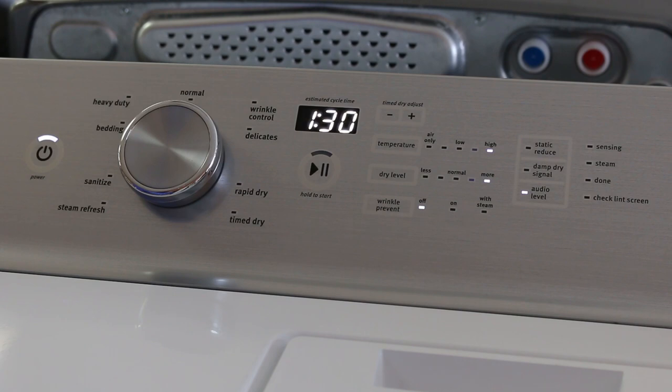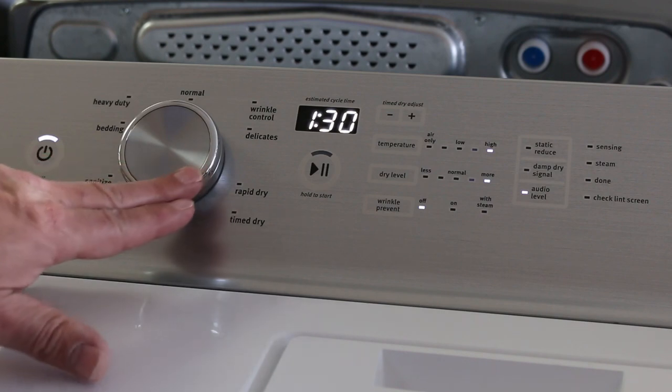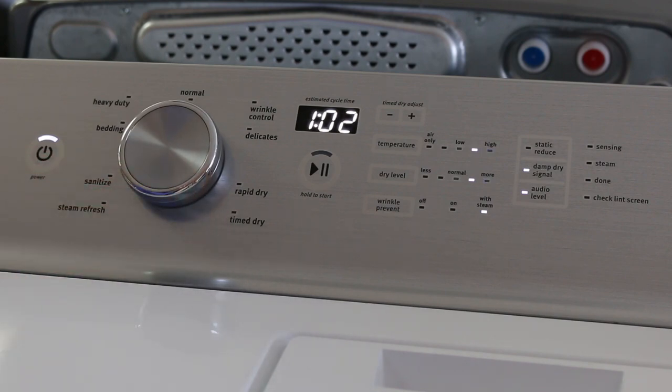We also have the sanitize cycle, which will heat the temperature of the dryer sufficiently to kill most household bacteria. We have the bedding cycle, best used for large items such as bedding — it gives medium heat for drying and good timing. We have the heavy duty cycle, which would be used for heavier things like jeans and heavy coats, using higher temperatures for drying.